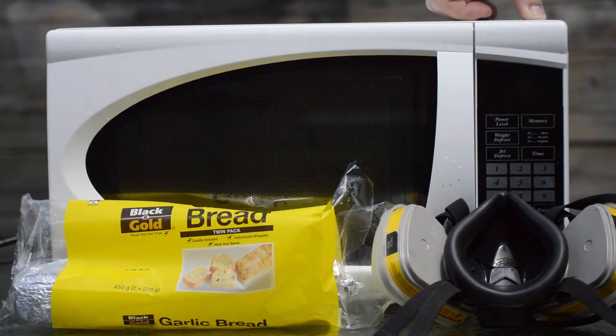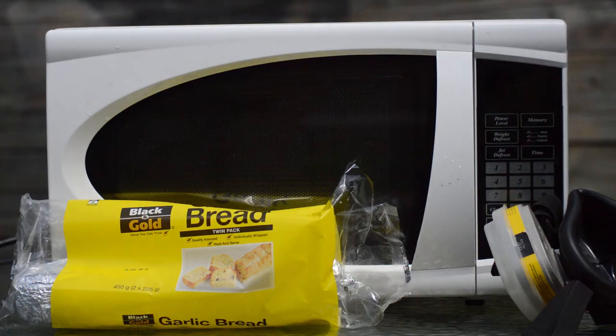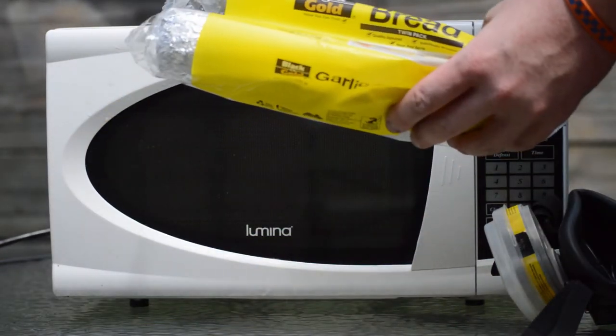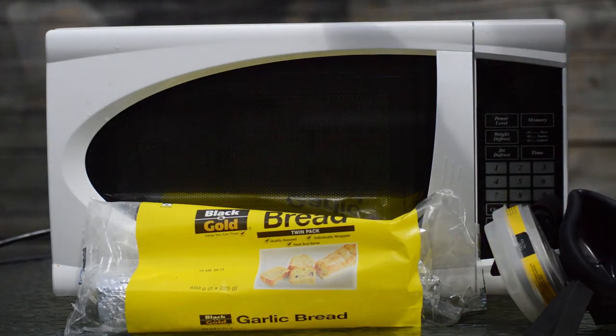G'day everybody. Today we have a microwave to play with. So, in the name of science of course, we're going to microwave garlic bread for a stupidly long period of time, both in the tinfoil and not the tinfoil.